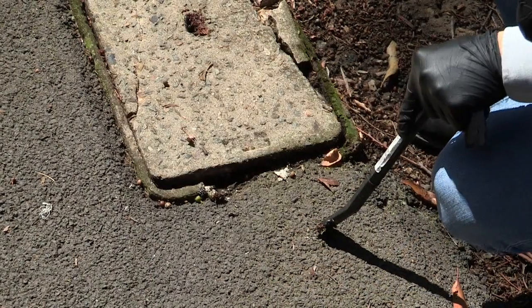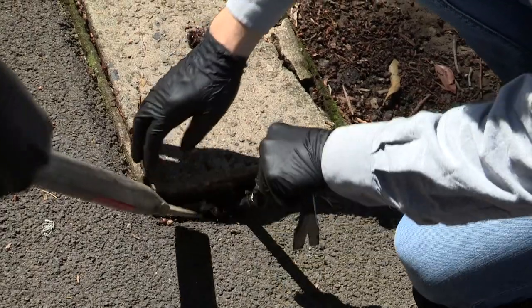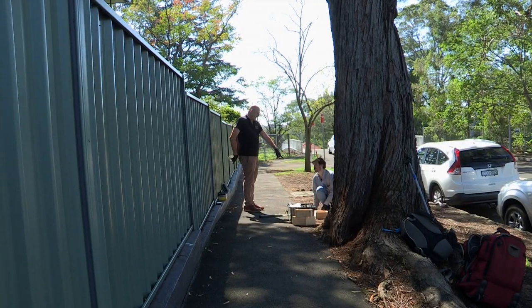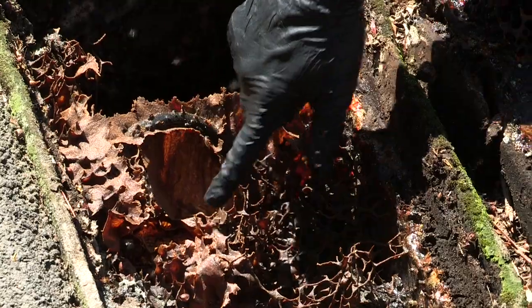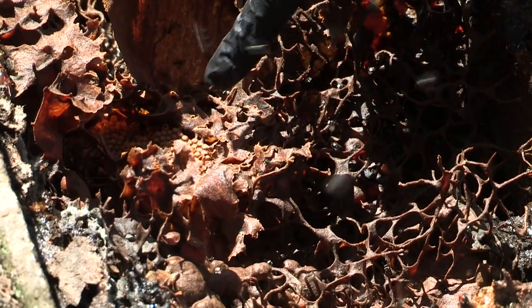Okay this is ready. The whole thing will lift because the steel will keep it together. Beautiful. Okay, so the problem we have is how are we going to remove it? The most important thing when handling a colony is to keep the brood safe. The brood is where all the larvae are. Here you can see the nice spiral shape that the species make.